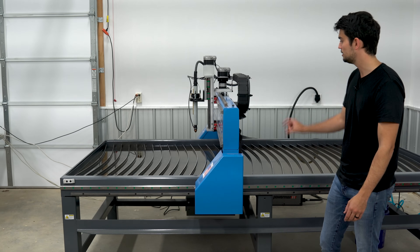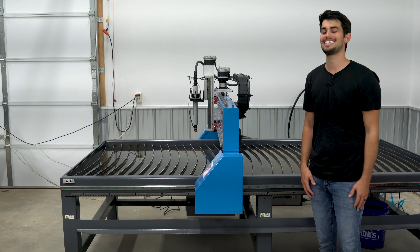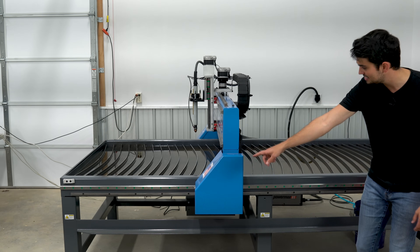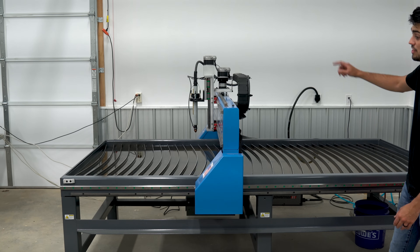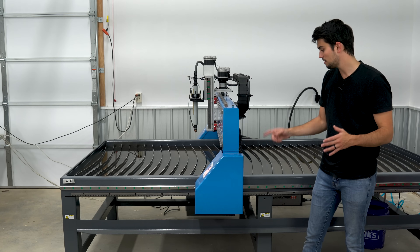Now the cutting capacity of this machine is 2 inches. I don't care how big that block is, that is going to be super heavy. So what you can see here is that this table has six legs — three on this side, three on the other side — and that's going to prevent it from sagging. If I pop this cover off, we can take a look at the transmission setup.